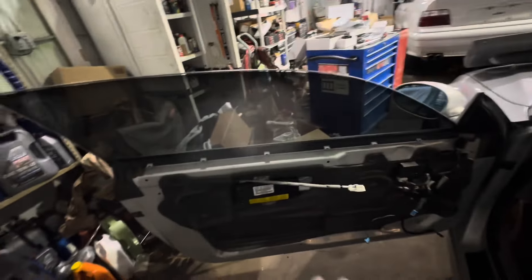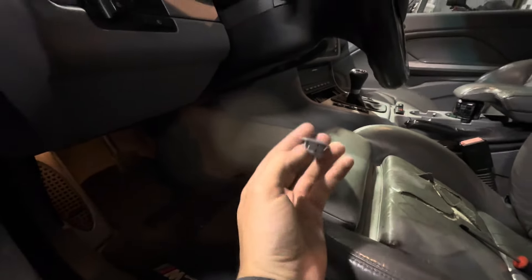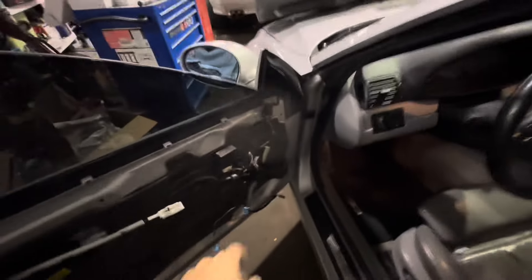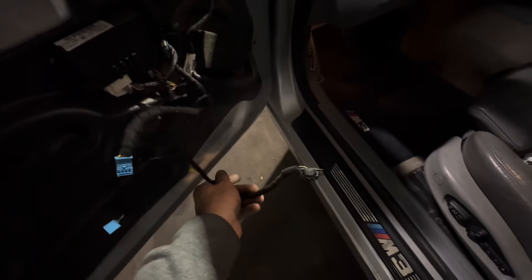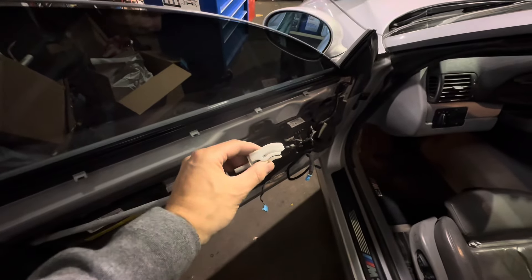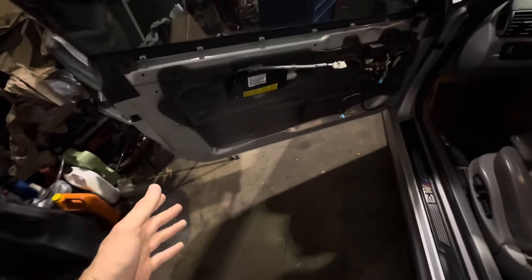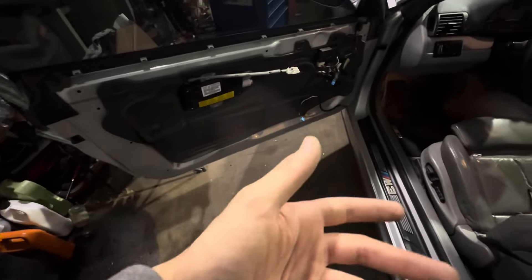Taking off the door card is really easy and doesn't require much effort. You've got three long bolts and two short bolts, your mirror switch, and you pull out the little airbag cover in the corner. Then you disconnect the top speaker and the bottom speaker connector, and this little door handle piece just pops out — I love BMW for that. Everything else you just yank and it all comes out.